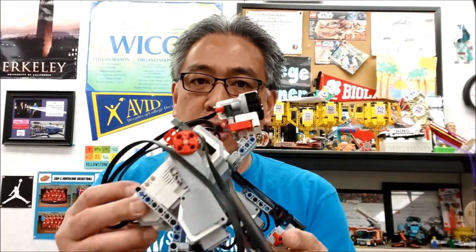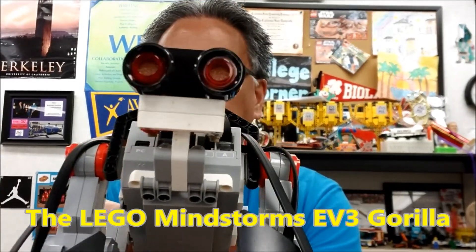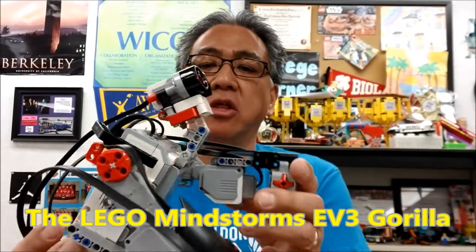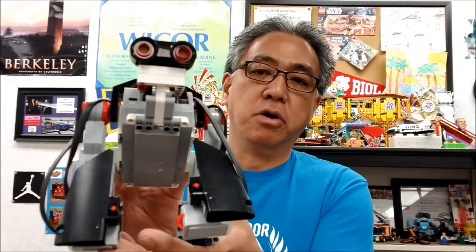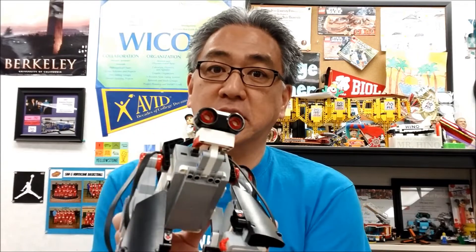Hey everybody, what's going on? It's Mr. Hino with Mr. Hino's Lego Robotics. Today's video is going to be about the Lego Mindstorm 3 Gorilla. This really is a cool build. Thank you again to Travis for building this Gorilla. In this video, I'm going to show you where the cables go. In the description, I'm going to leave you the link to the building instructions and the program. I definitely want to show you what this guy does, so you're going to have to stay with me.